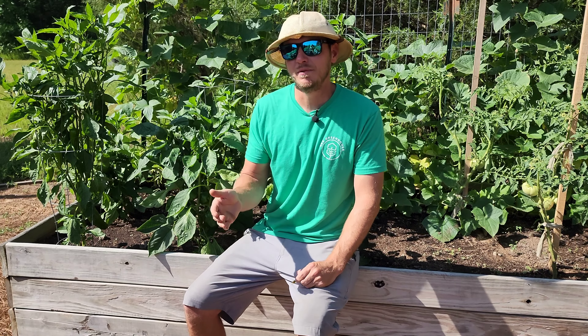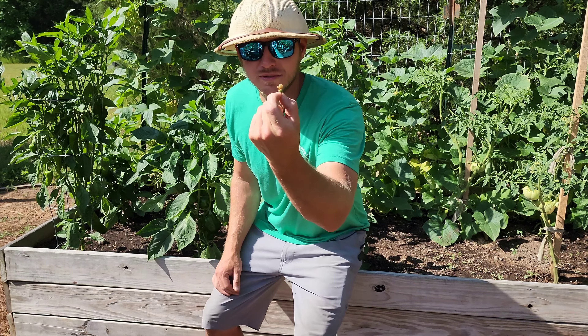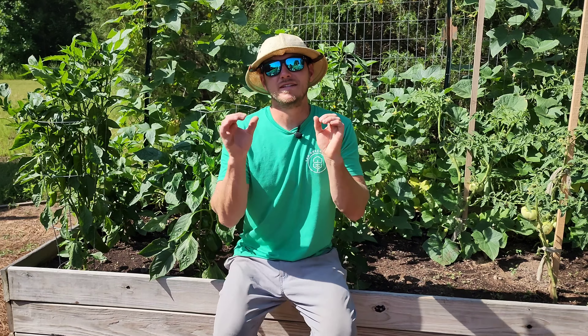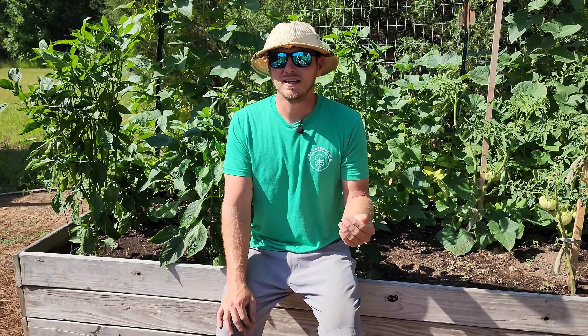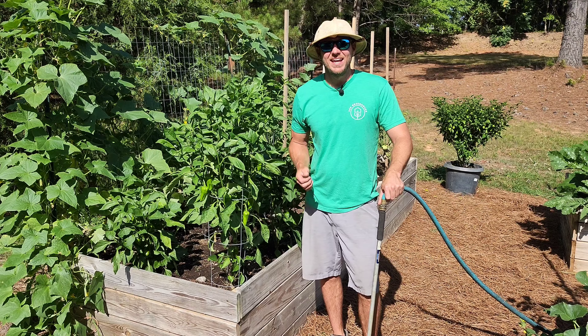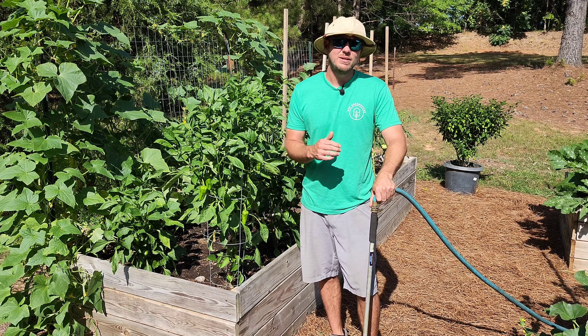The worst thing you can do for your pepper plants is forget to water them and then water a bunch later trying to make up for it. When your pepper plants dry out, the flowers will actually turn brown and fall off — and if that happens, you have zero chance of a pepper coming forth. An irregular watering schedule will also cause blossom end rot on peppers that do make it to fruit, and they'll fall off.